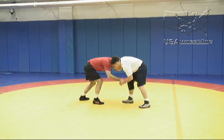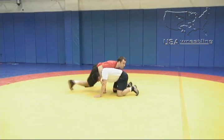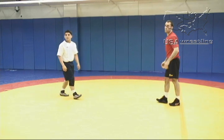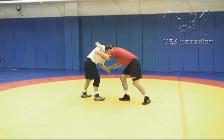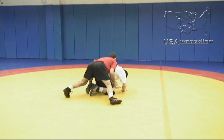From his inside tie and a wrist, he changes elevation and pump fakes Angel as he reacts. He snaps him down and goes behind. From the inside tie side, we'll do it again so you can see the emphasis on the inside tie. He secures the position, pump fakes, pulls with the arm, putting the opponent beneath him.